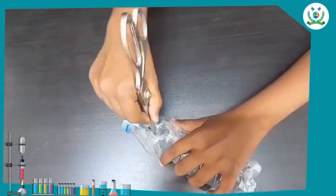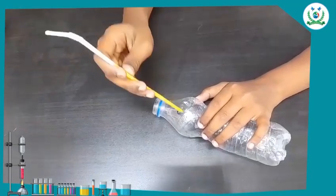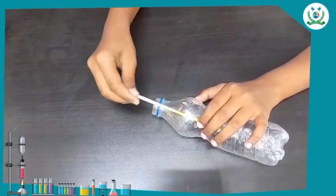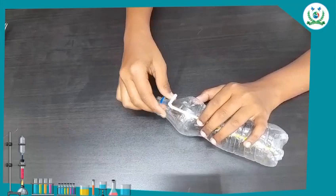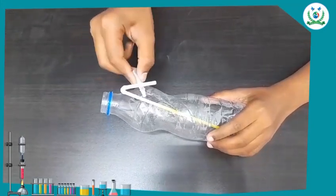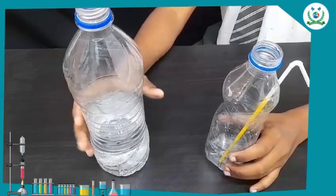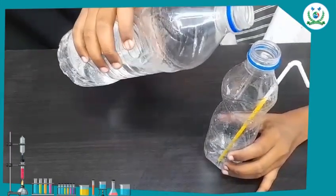Make a hole near the mouth of the bottle. Insert a straw in the bottle. Secure the straw with the help of glue. Now fill the bottle with water.